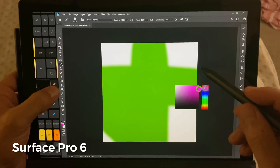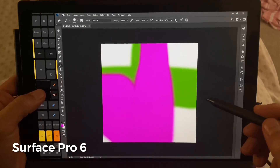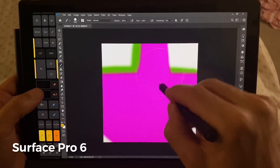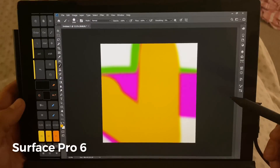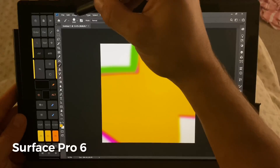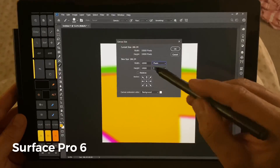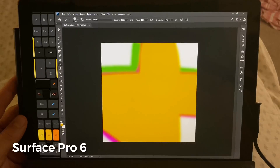We're going to change the colors and do that again. And we're going to change the colors one more time. Just to show the canvas size, we're going to go to Image > Canvas Size. You can see 10,000 by 10,000 pixels with the DPI set at 300. It's a 286 megabyte file, by the way.